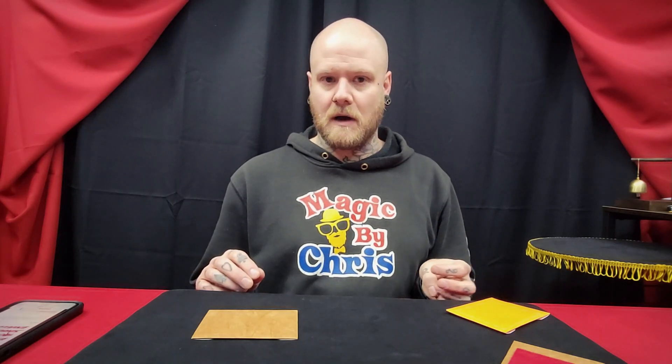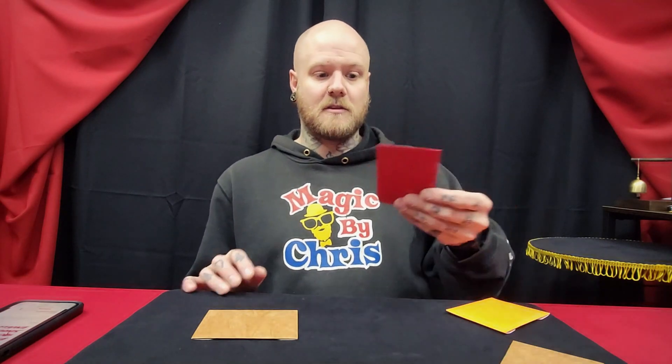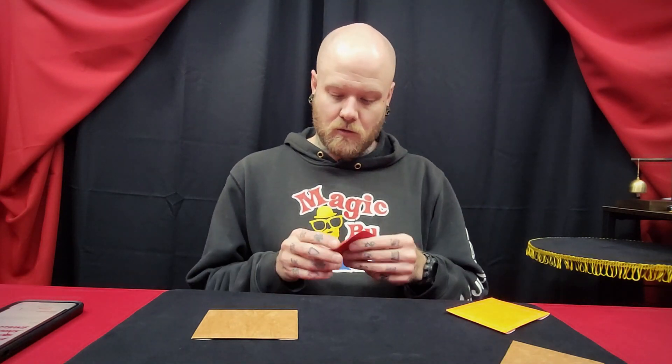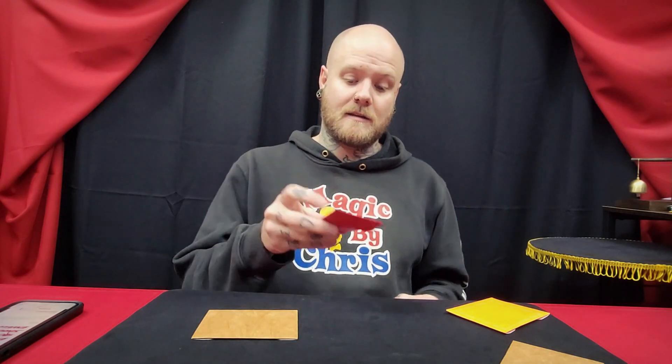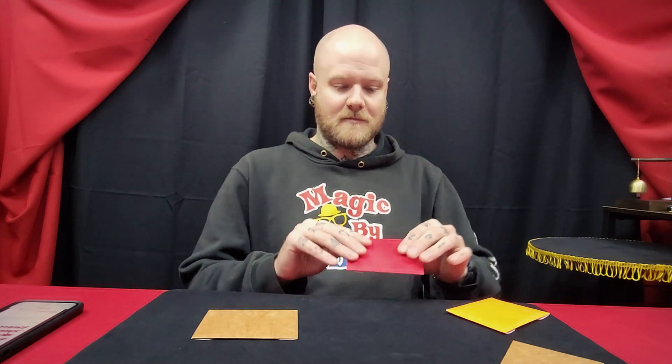These are not only multiple out envelopes, but they can also be used as switch envelopes. With the two-way, for example, you put something in there, and then when you set it down and pick it back up, you simply take from the other compartment. So multiple outs, switches — I'm sure there's lots of other things that you can do, but I've typically used those two options.